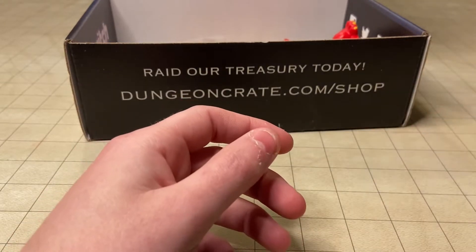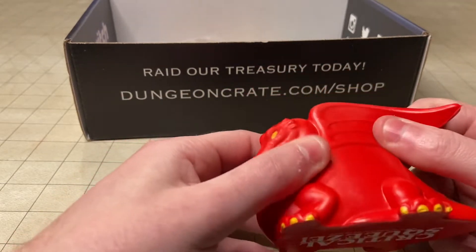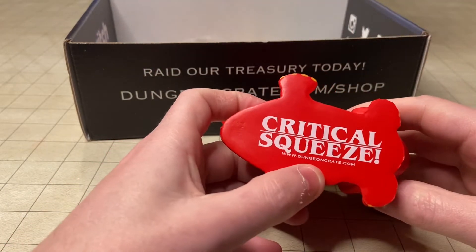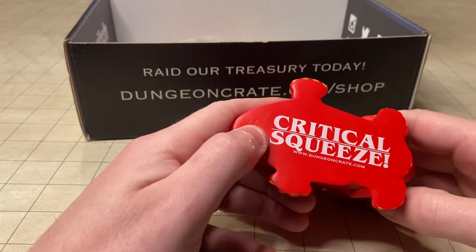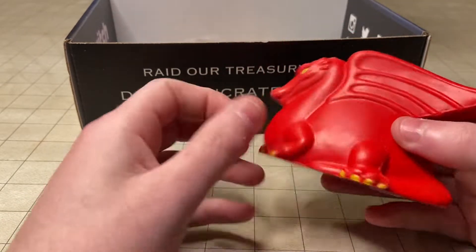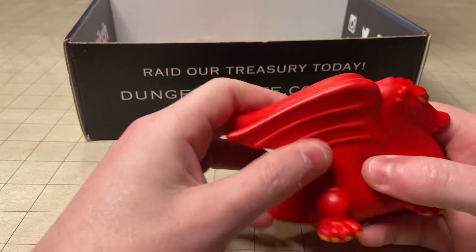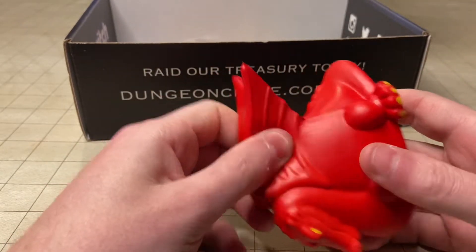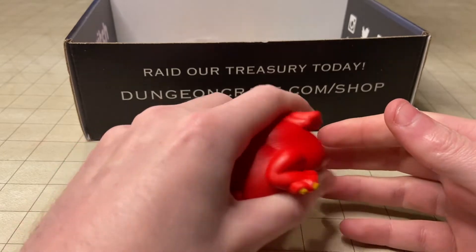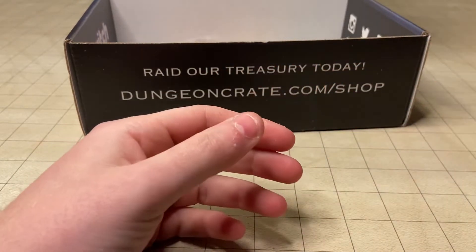Next up, we got a little squeeze toy of a red dragon. It's pretty stiff as far as squeeze toys go — it's called Critical Squeeze, and this might be an exclusive item made just for Dungeon Crate. I'm always fidgeting at the table so this will be nice to play with while playing Dungeons and Dragons. It's pretty high quality as far as a stress toy goes — some mold lines on there, but it's nice and stiff with a lot of give. I can squeeze it pretty hard and it bounces right back very quickly.